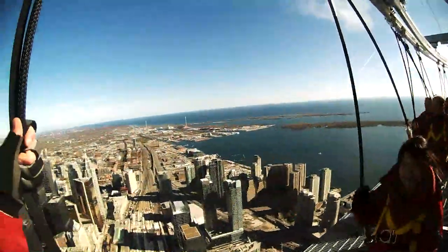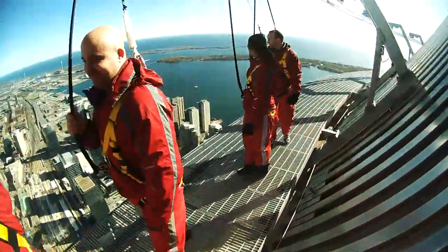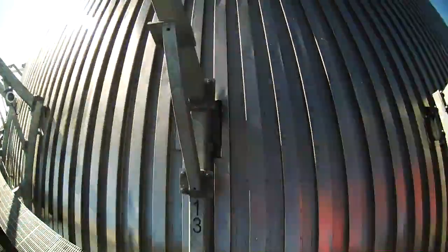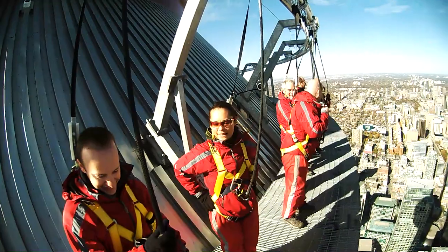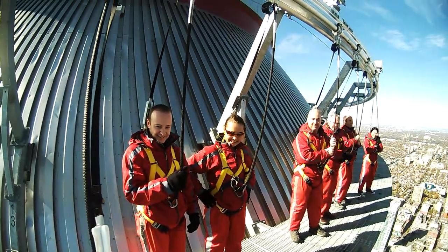So we're going to stop everybody right here. I'm going to have everybody face out east, so everyone's going to look that way for me. I'm going to come right behind everybody. So we've done the toes over Toronto, we've done this lean back thing. Something else I'm supposed to try with you guys — what's next?